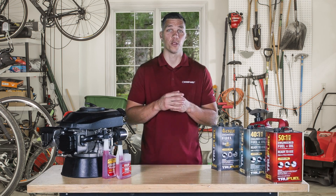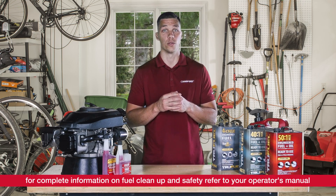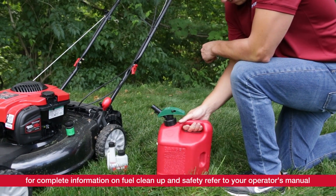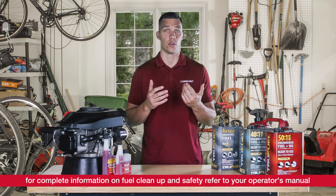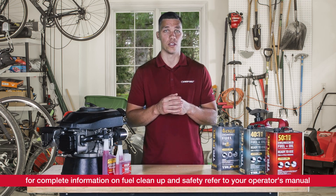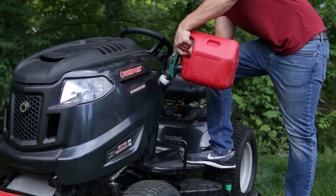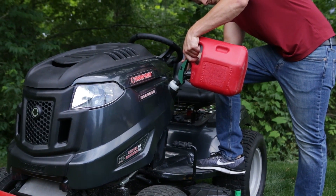Second, prior to storing your equipment for the season, you'll want to make sure that you again add fuel stabilizer to your fresh fuel. Mix them in an approved, non-vented container first and then add the treated fuel to your equipment's gas tank. I recommend that you run it for approximately five minutes to ensure that the treated fuel circulates through the fuel system. Doing this will ensure your unit starts smoothly and easily when you bring it out of storage and are ready to use it.